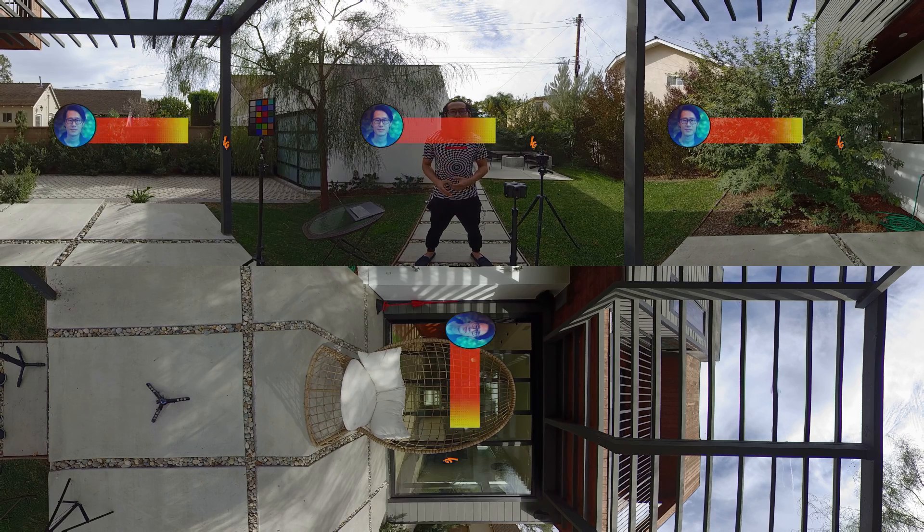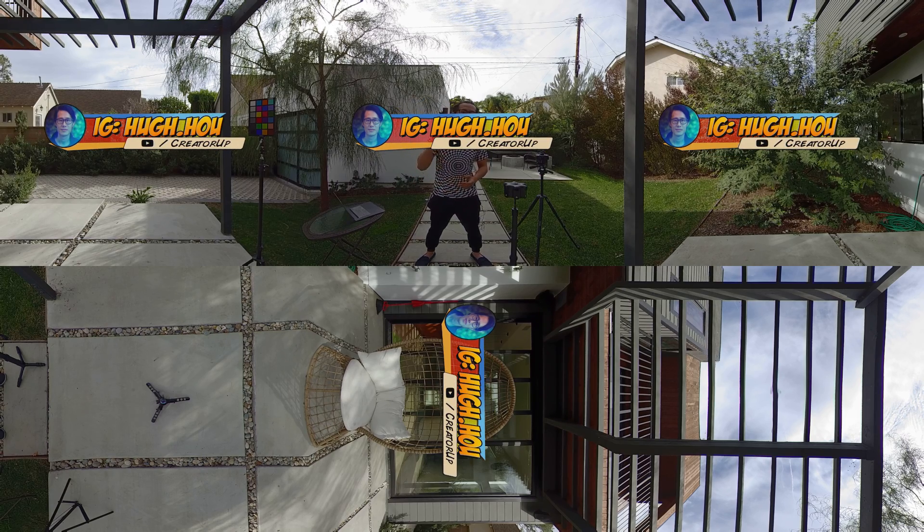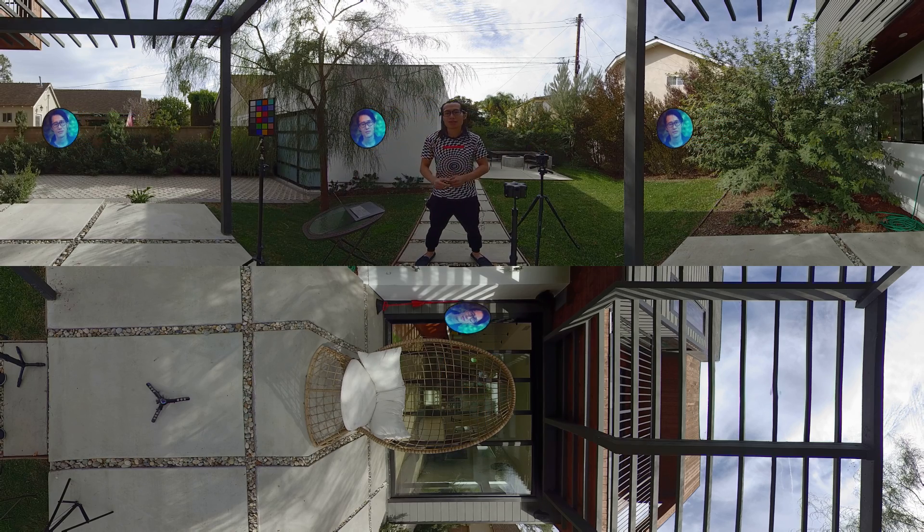What's up everybody, it's your boy Hugh here from CreatorUp. Today I want to make a refresh review of one of my most popular videos, the Insta360 Pro review.